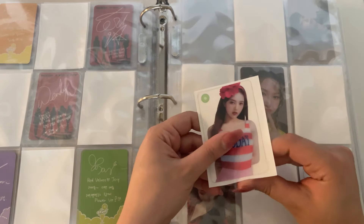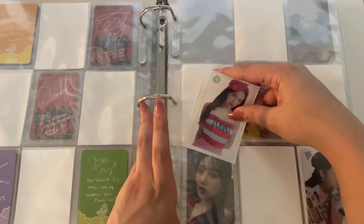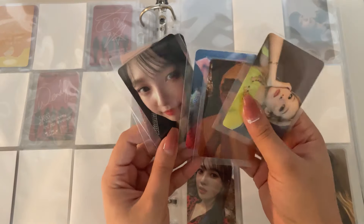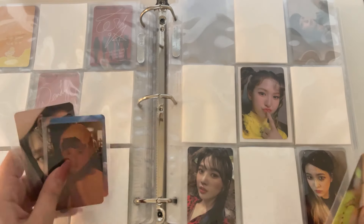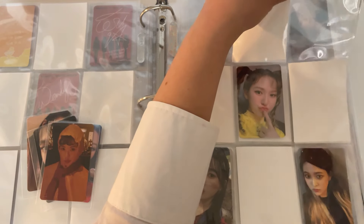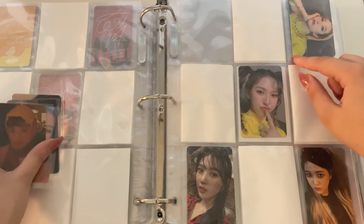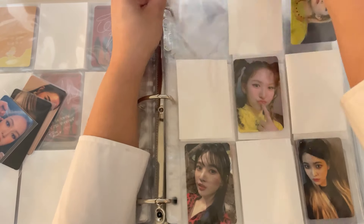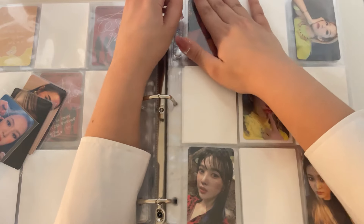I wasn't sure if I really wanted to collect all of the clear cards, but I decided I'm going to do it. We have four RBV cards. Let's do Sulgi just because she matches the yellow in Wendy's shirt — their shirts match. Then this Irene I'll put up here for now even though her other card is one of my favorite cards ever.